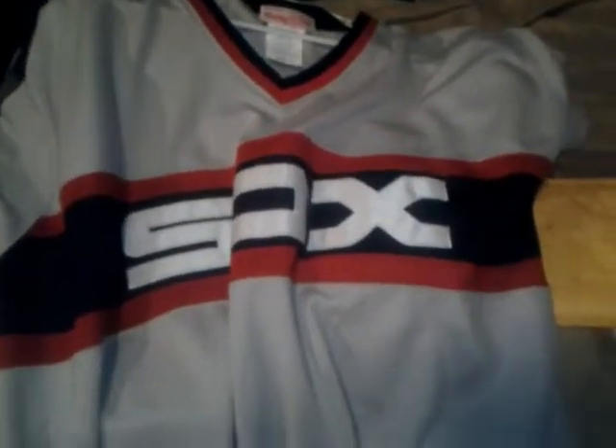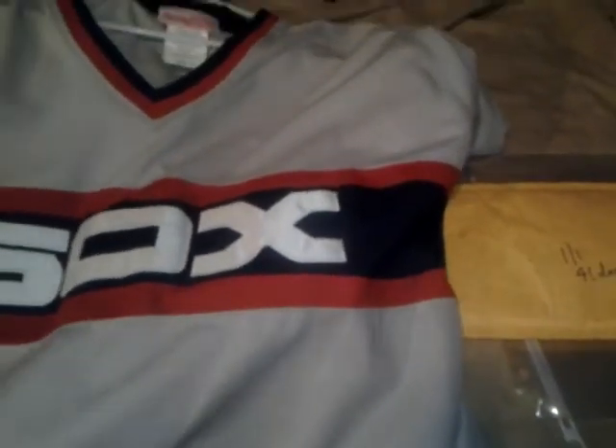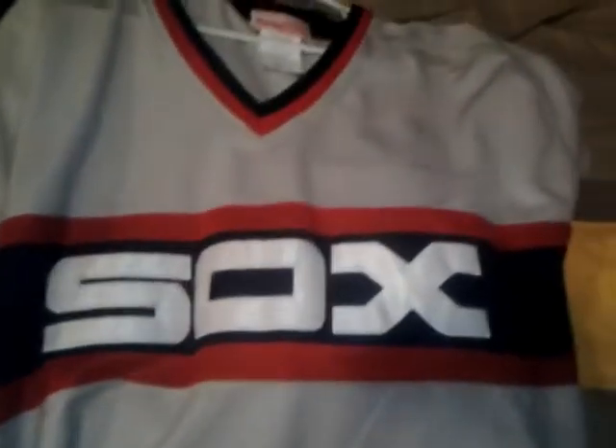Hey everybody, MazeFan72 right back at you. I wanted to do a part two. I wanted to show you guys a White Sox jersey that I picked up back in February.